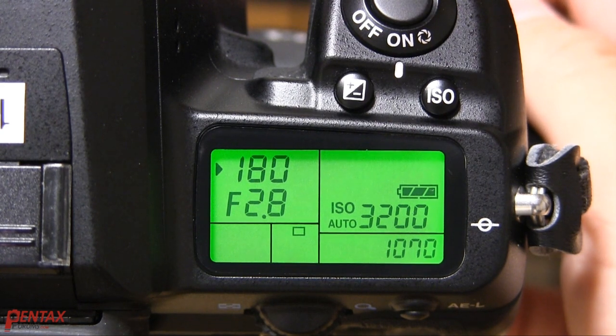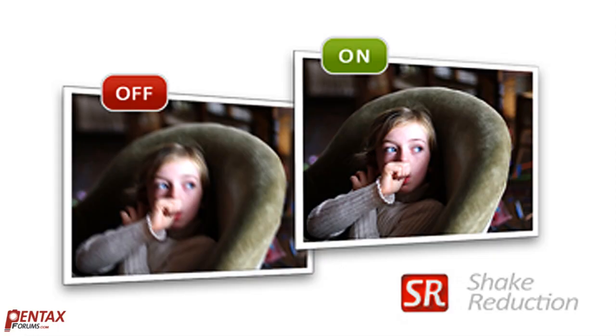Also, don't be afraid to up the ISO too. Current cameras have more than acceptable high ISO performance these days. It's better to have a sharp, noisy image than one that's not usable due to shake. If you follow these simple guidelines, then you should be able to make the most out of the shake reduction system and enjoy one of the many advantages of the Pentax line of digital cameras.